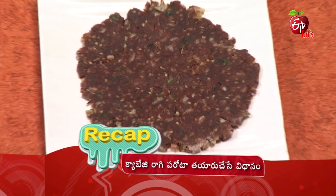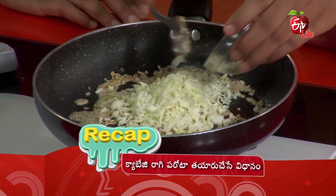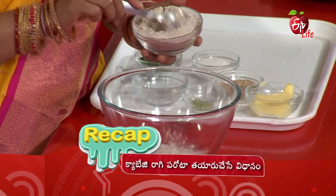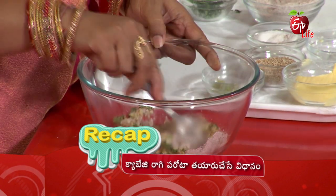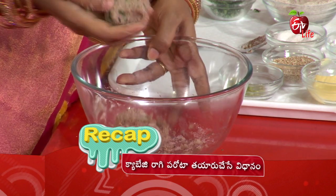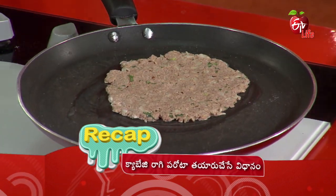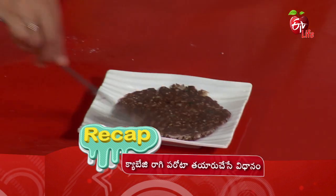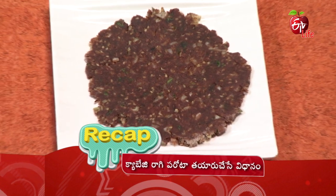Cabbage parotas is ready. You should test it. Thank you so much for watching.